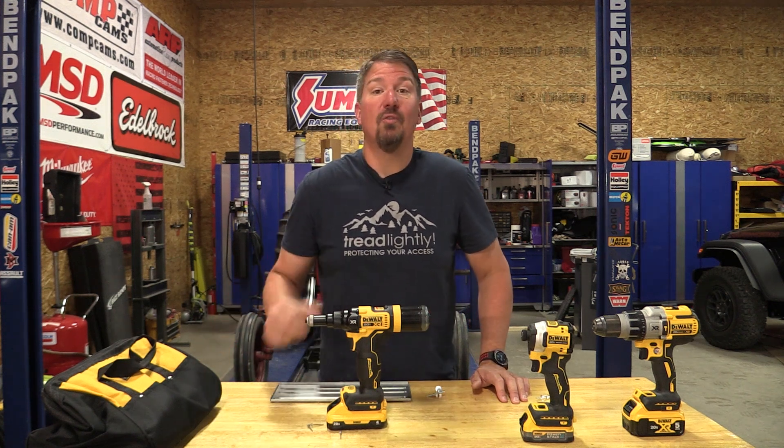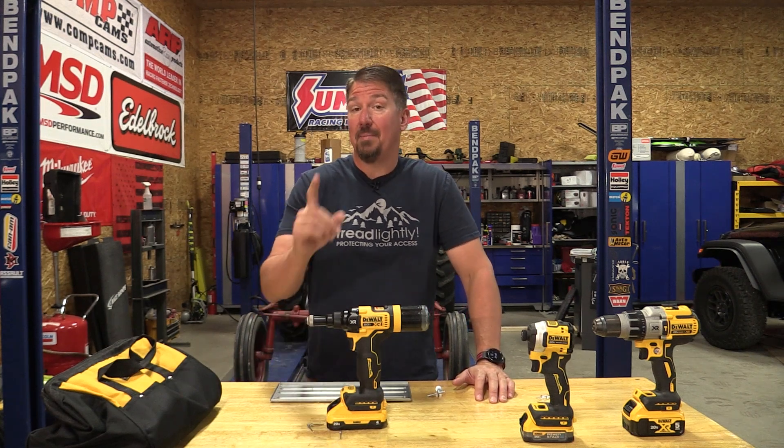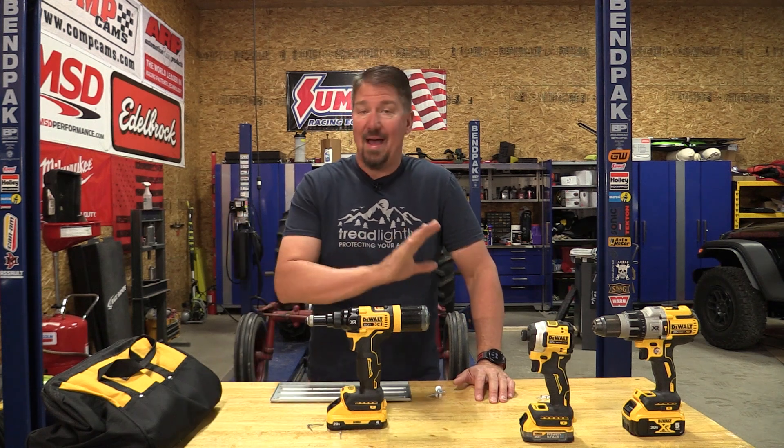Today we're going to go over DeWalt's new 20 volt 3/16 inch rivet tool, model number DCF403. They also have a quarter inch rivet tool out, much more expensive than this model but will obviously handle larger rivets. We're going to go through this top to bottom, but first I have to show you something I haven't seen in a long time on any other 20 volt DeWalt tool.